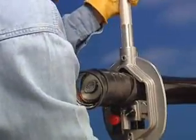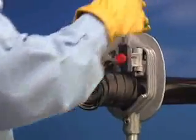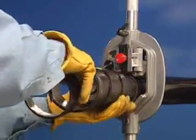For cables that exceed the OD for the QC1, the user may use the TC1 transmission cable clamp or several layers of friction tape to stop the forward progression of the WS57.